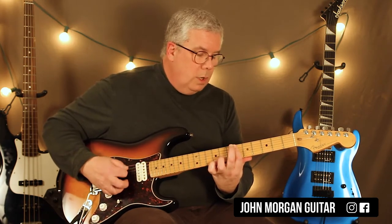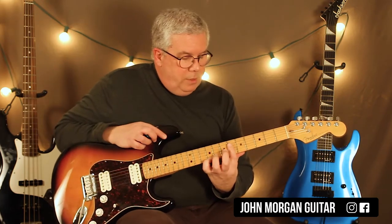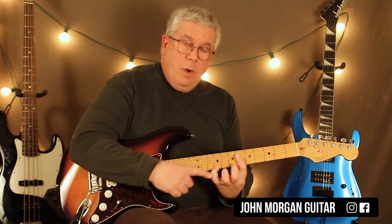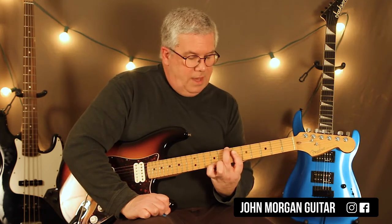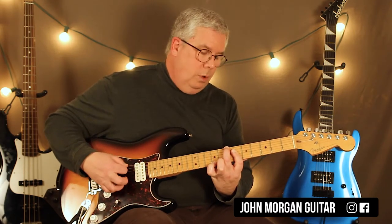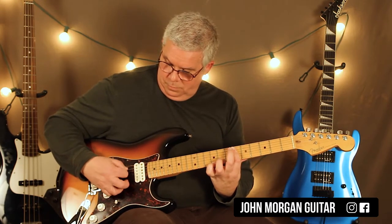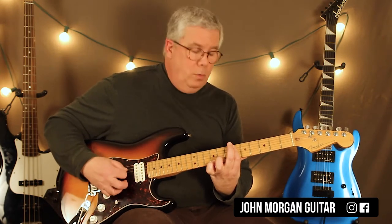Then I'm going to switch my bar to only the 4th string so that now the 5th string is muted. Leave my pinky right where it is, take my middle finger and put it over on the 6th string 7th fret, and hit that chord. Then my boom is going to be on the 6th string — just like that. So it sounds like... then I go back to the 1st chord.